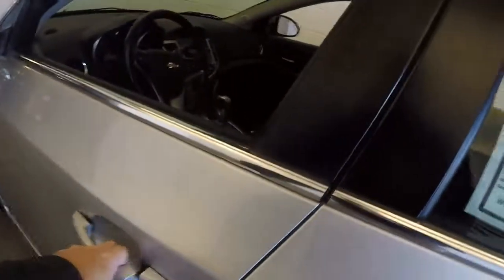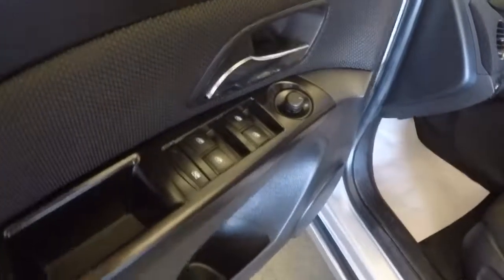Let's take a look in the back — black cloth interior. Making our way up front: power windows, power mirrors, power locks, power seat adjustments, and manual seat adjustments.